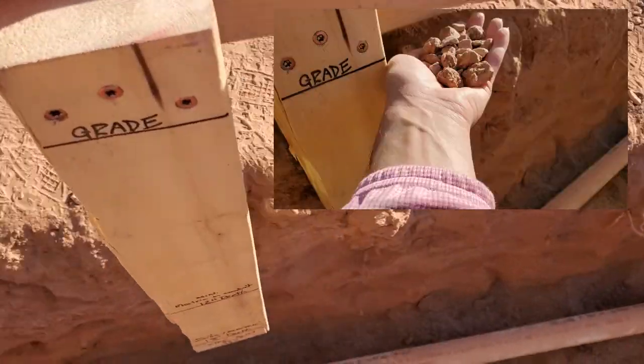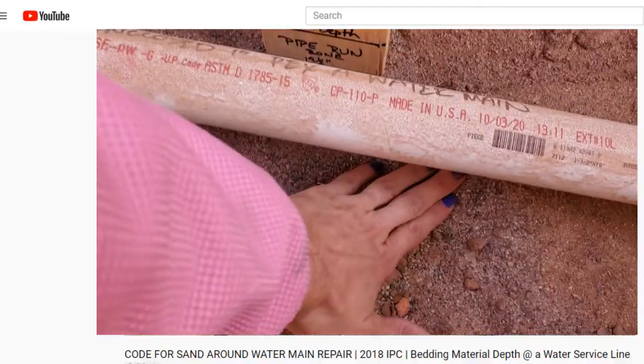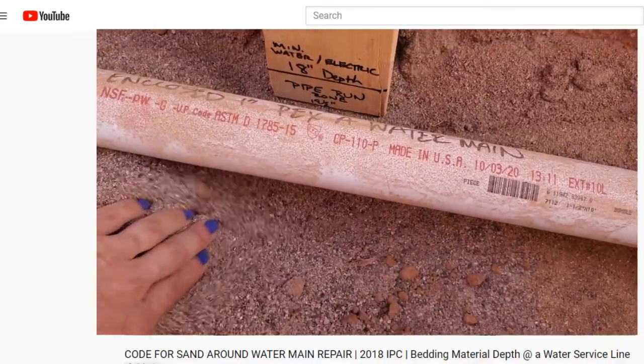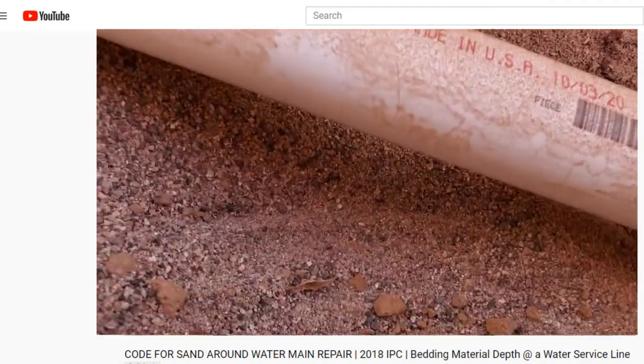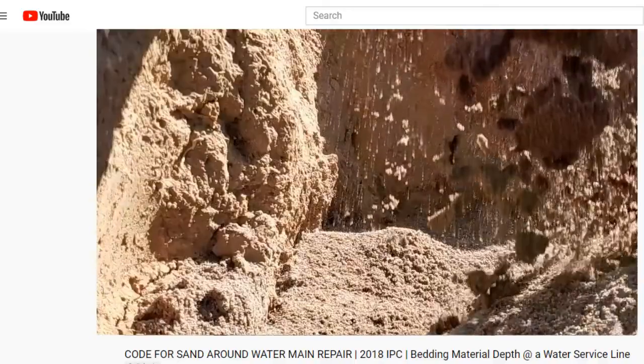To be clear, when code states grade, this means the dirt on the ground before we cover it with rock. When I say 18 inches, that's the depth of the water service line. Depending on the soil below, you may have to dig further and put in bedding material to protect it.